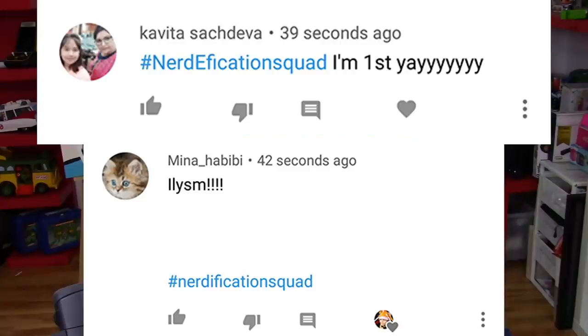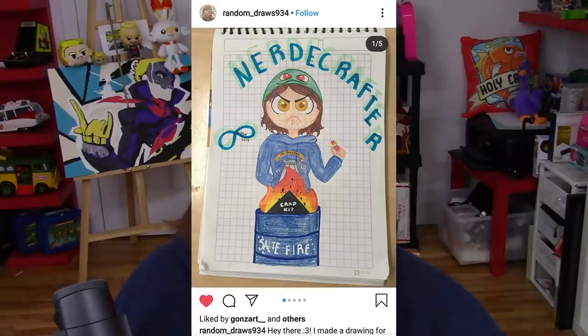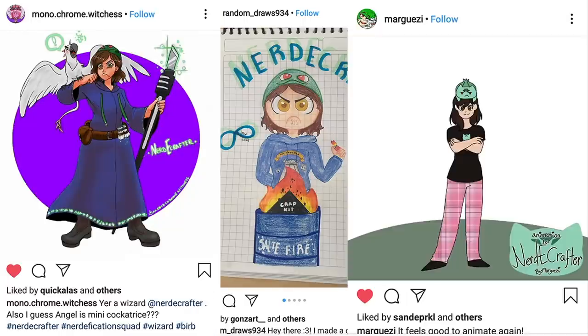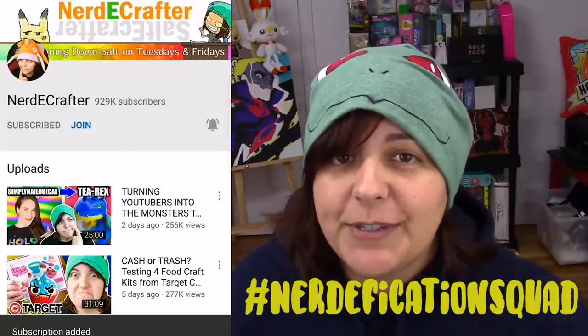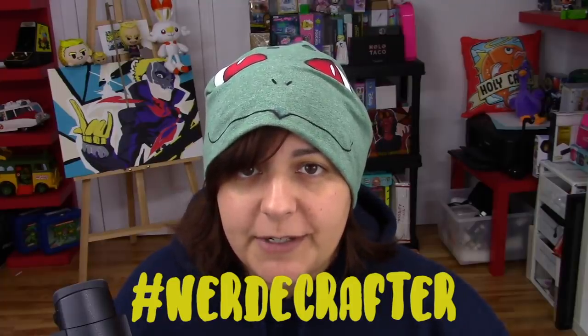If you grains are interested in seeing me transform some of my failed sculptures with the actual materials I use, make sure you vote in the eye card section. Remember, if you want a shoutout, hashtag Nerdification Squad in the comment section within the first five hours of a video's release, or hashtag Nerdy Crafter on Instagram, Twitter, or Facebook anytime with any of your creations. Until then, I will see you grains in the next video!